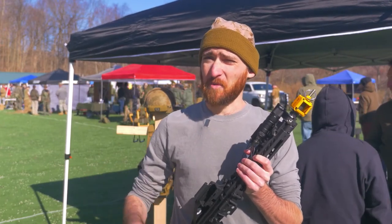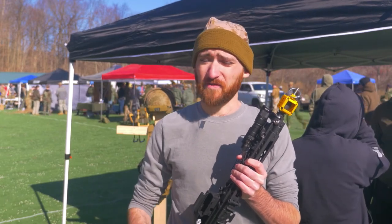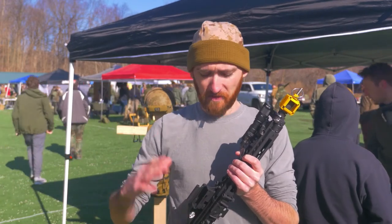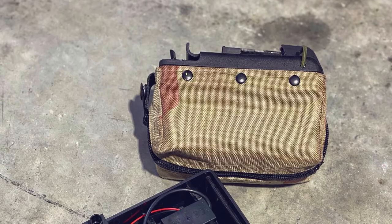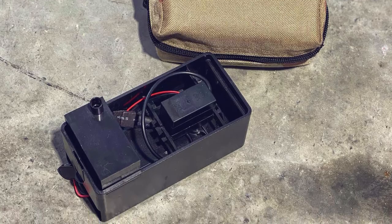The box mags are more readily available and more common. Some Milsum events require you to carry more than one box mag, so the Stoner 63 box mag is a little harder to acquire and also harder to reload. Having the option for a more 249 style, LBT, Mark 48, Mark 46 style box mag gives you a higher capacity and easier reload time.